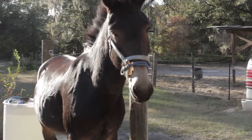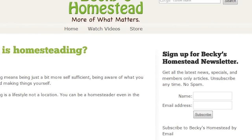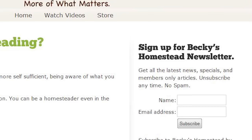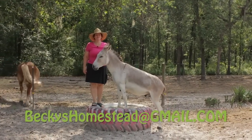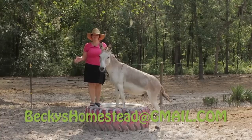Sign up for Becky's Homestead newsletter. Go to beckyshomestead.com and sign up on the right. You'll get articles, news, and specials from Becky every month. Unsubscribe anytime, no spam. Thanks for watching! If you have any questions or suggestions please email me. Happy homesteading — bye-bye!